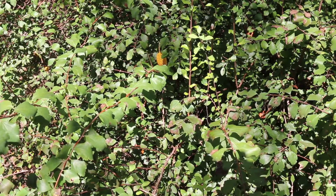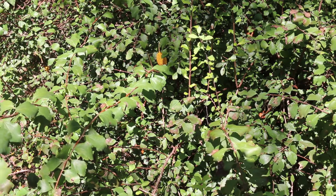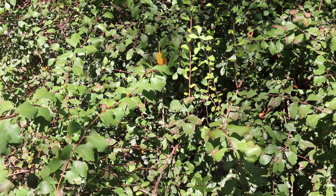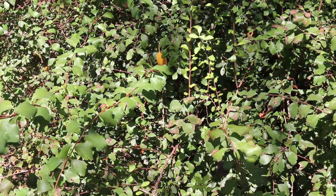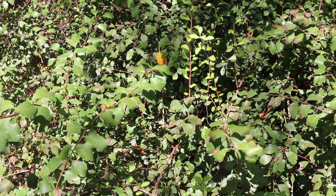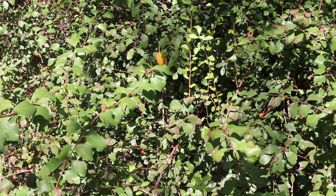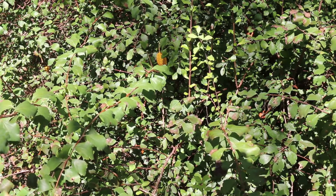So again, Spirea prunifolia, bridal wreath Spirea. This is a deciduous shrub hardy from zones 5 through 8. Can get between 4 and 8 foot high, spreading out 4 to 8 foot wide — maybe a little bit different depending on exactly where you live in the country, because this is used from the Great Plains all the way through the south in a lot of different places as kind of a utility shrub that can take a tough situation.